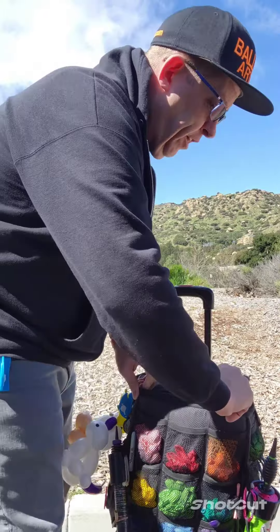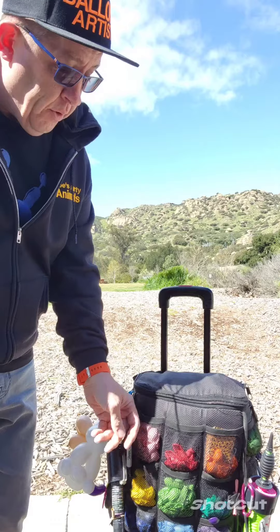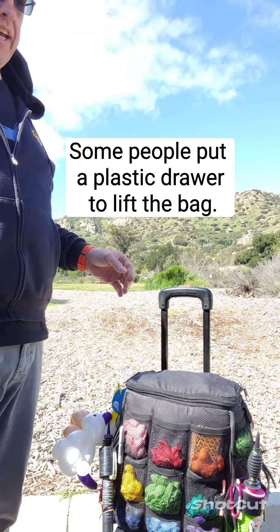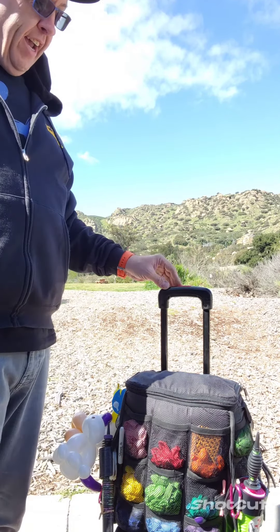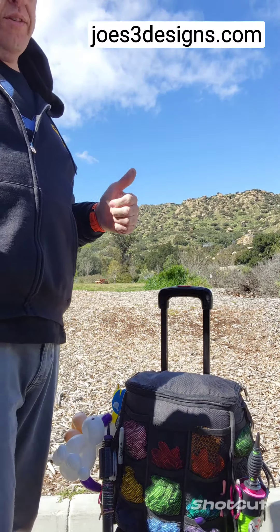Since I'm tall, the awesome marker holders on the Aloha bag down here are really awesome — I love the innovation with that — but it kind of gives me a backache. So I keep that in here and it keeps the markers nice and high. Also, a little bit too high for the little kid hands, so it works out really well.